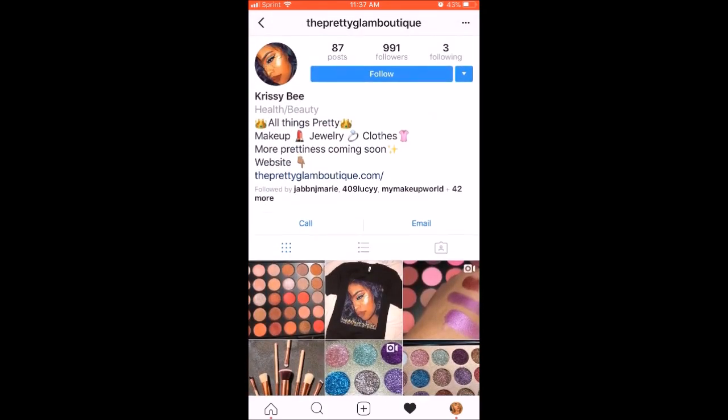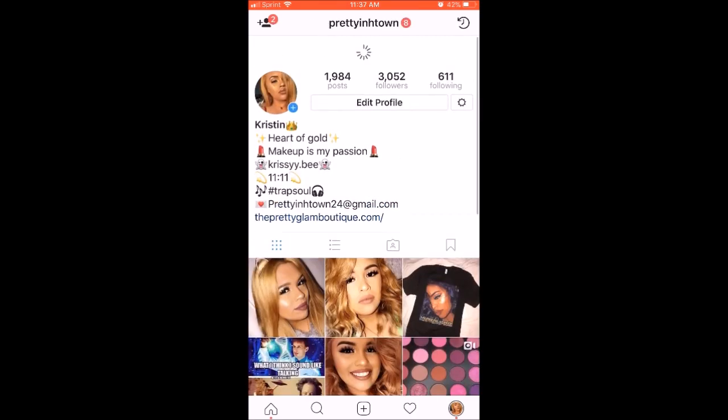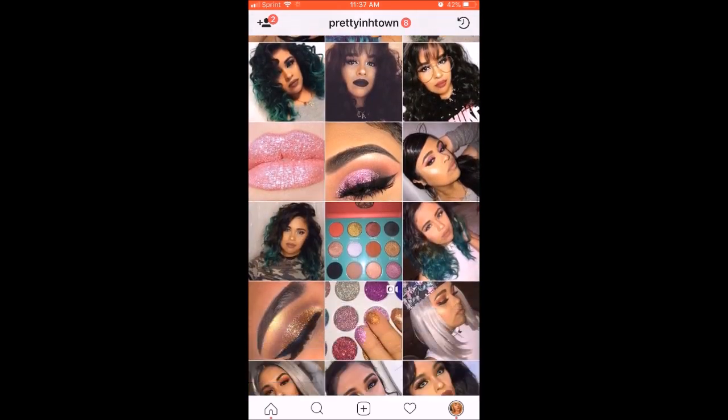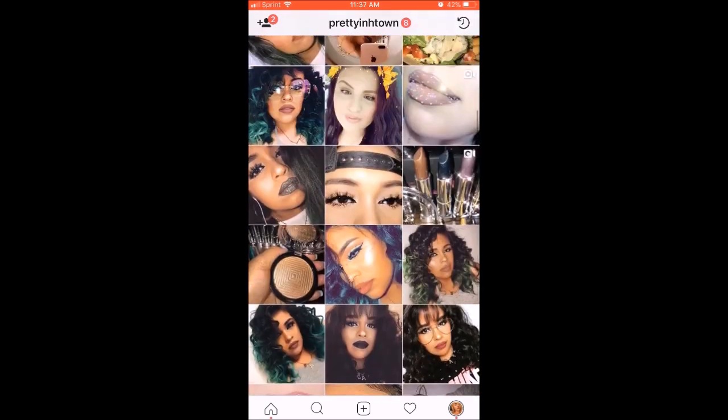Don't forget to follow me on Instagram at The Pretty Glam Boutique — I'll have it linked below. And you can also follow my personal Instagram which is Pretty in H-Town. That'll also be linked down below, and Snapchat down below also. Thank you.